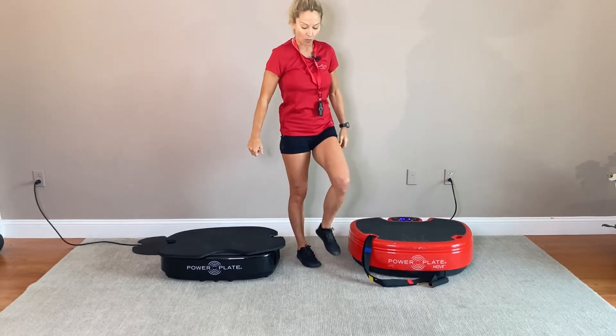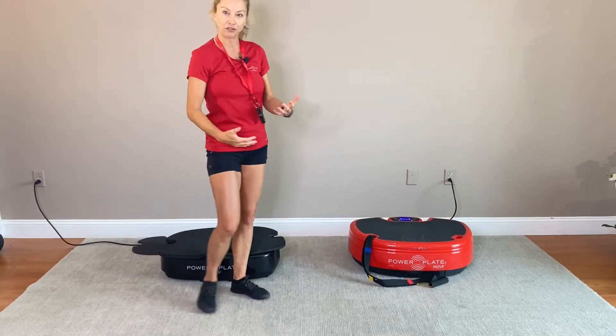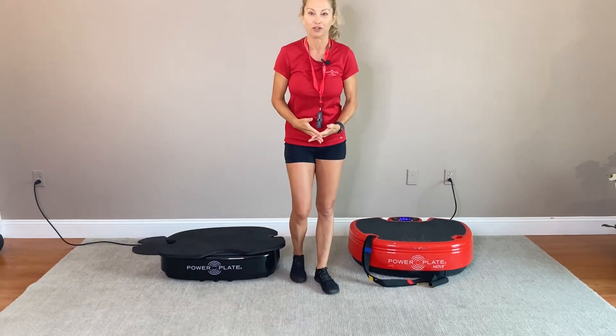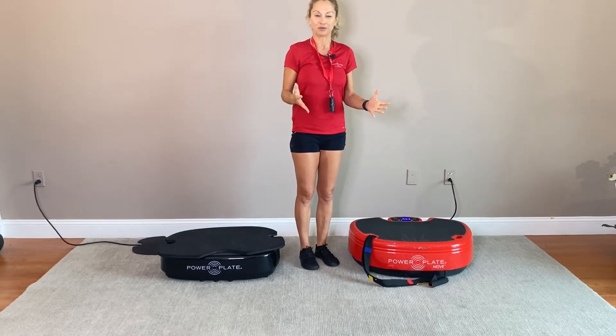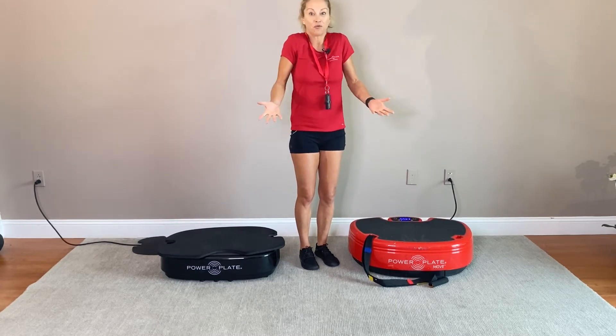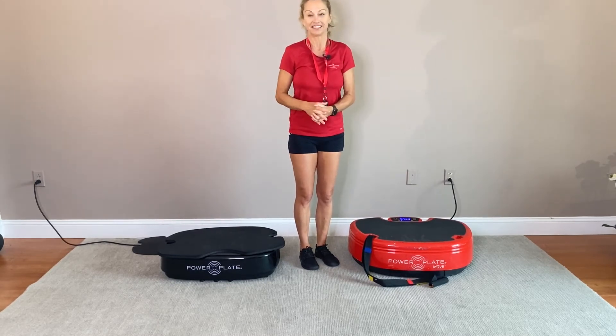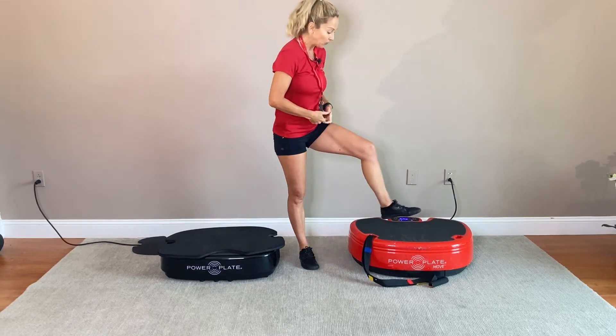At the end of those 30 seconds, walk around a little bit and see if you can feel a difference between your right foot and left foot. If you can feel a difference, great. If you can't, don't worry — it just means your sensitivity is a little bit different, or maybe you have mild neuropathy.